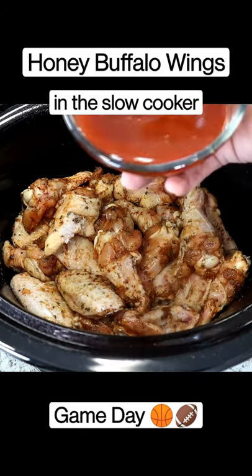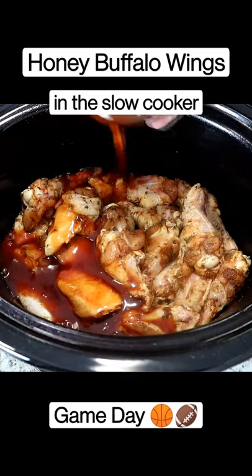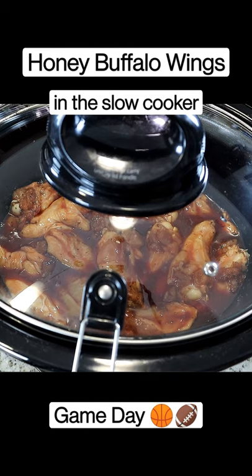And our chicken pieces. Pour our sauce. I'ma let mine cook on low for about three hours.